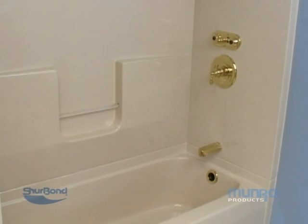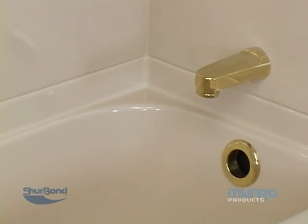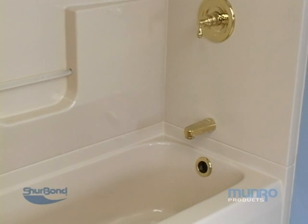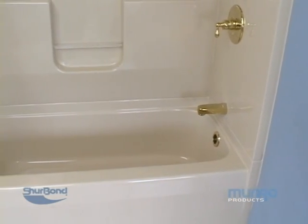The tub should be allowed to dry for 24 to 36 hours prior to pulling off any tape or paper. Finally, re-caulk all seams where required. After the caulk dries, the newly finished tub will be ready for use. Be sure to wash the fixture before using.